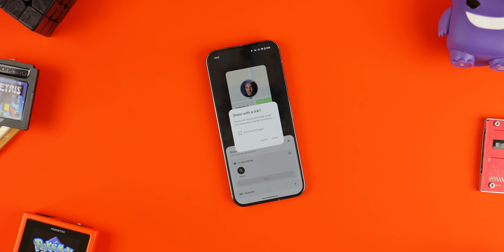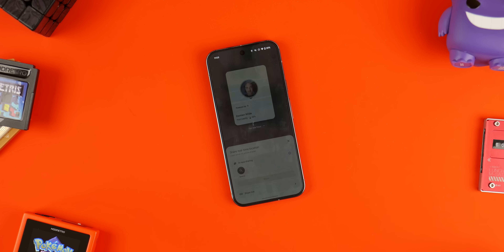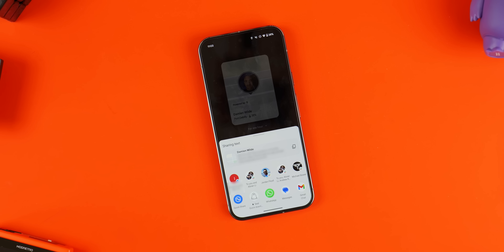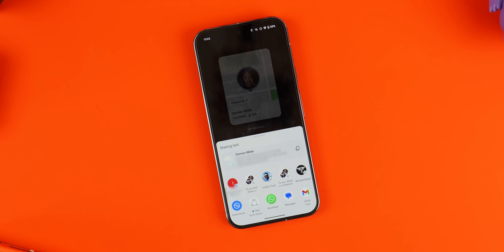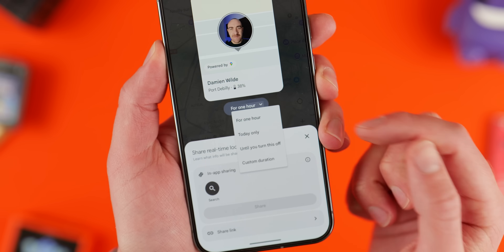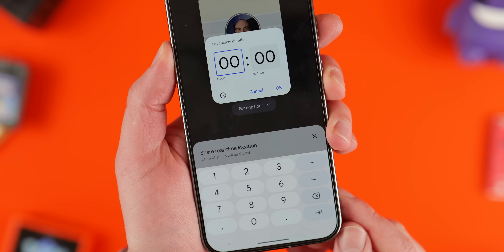Be mindful that anyone can use this URL and it's less secure as a result of that, but it is going to be useful in a pinch with other people and other devices. By default, you will share your location for up to an hour, but you can stop it at any time for added safety and peace of mind, and it does break those URLs as well.